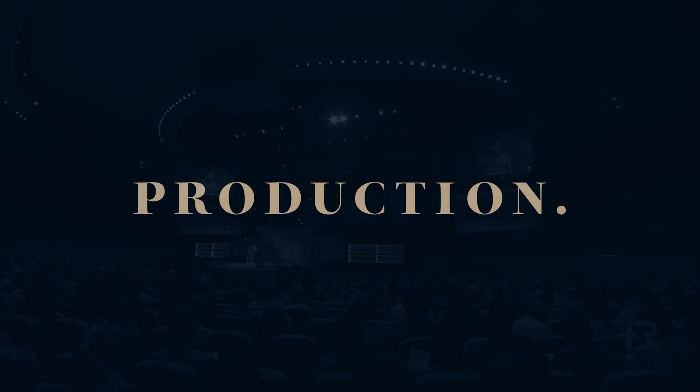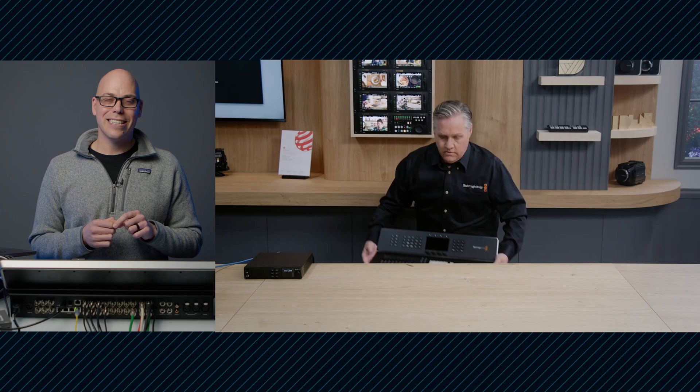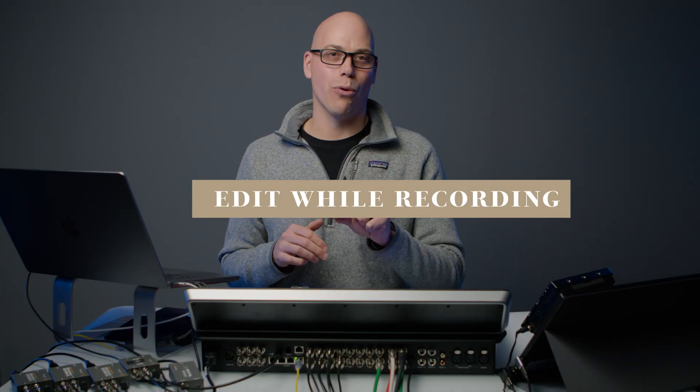So here's the deal. The one thing I was super excited about the Television Studio HD 8 ISO — it doesn't do it. I'm actually really surprised no one's talking about this. The Television Studio was advertised in their product release as having this one feature that it doesn't actually have, and that's edit while recording.